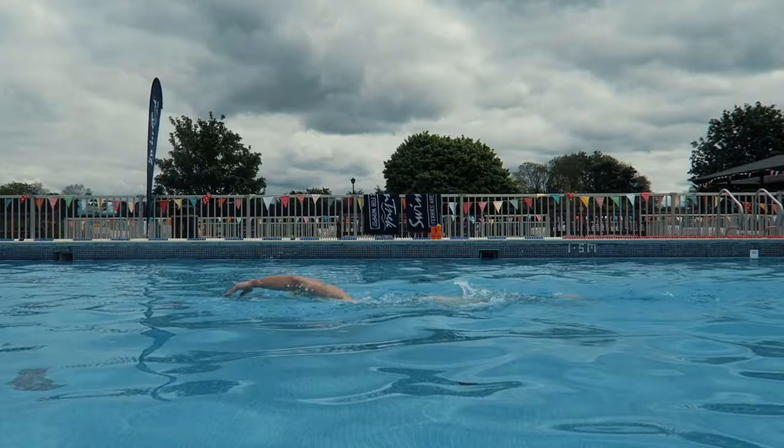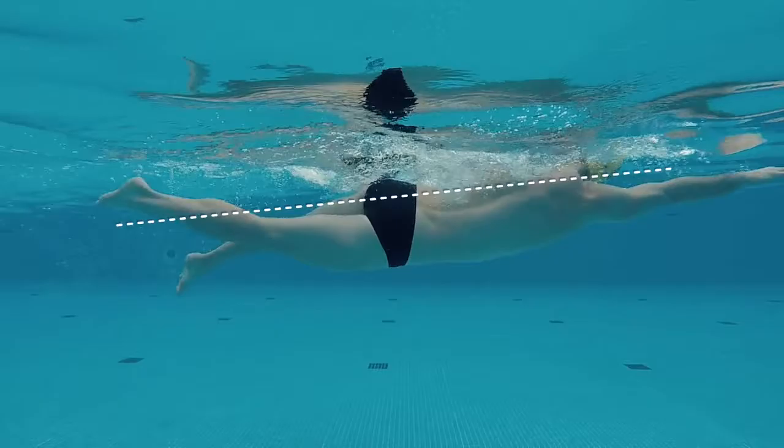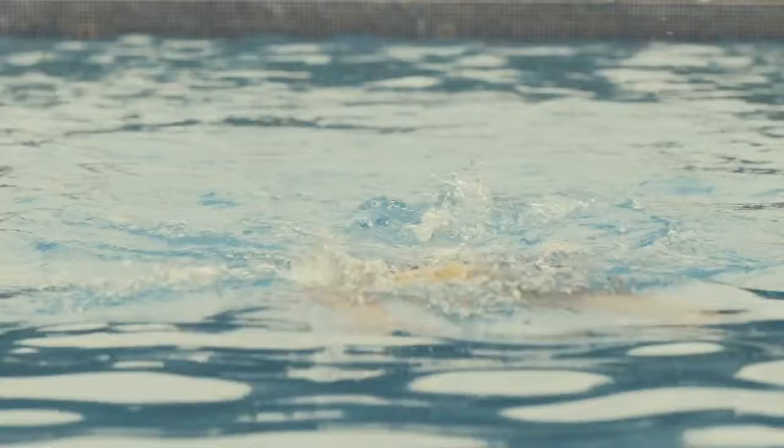Common faults we see on our trips are swimmers lifting their head out of the water to breathe. In lifting the head, your hips will drop in the water creating resistance and thus slowing your stroke down. To combat this, we recommend resting your head on the water and your arm when breathing, and looking towards your hips to keep your posture in the water.